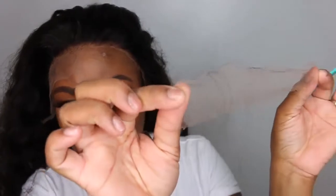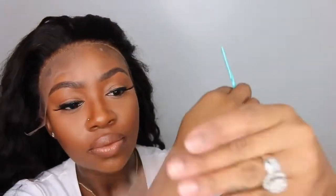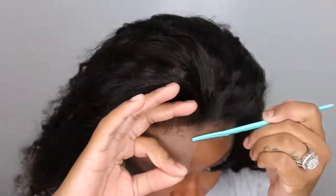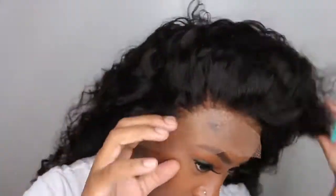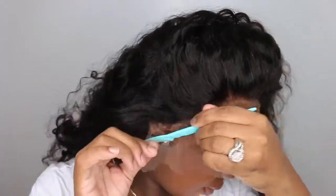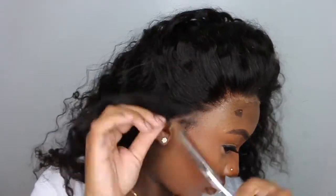Here I am removing the excess lace because I did not need to tweeze anything from the hairline, and this is what the lace looks like — it literally blends with my skin. Some of the best lace I've ever experienced, it literally blends like butter. I am using a razor to cut off the excess lace. I do find that this is the best method, although a lot of times I will use scissors. Scissors is quicker and easier, but the razor makes it so you don't have a straight line going across, making it easier to blend.